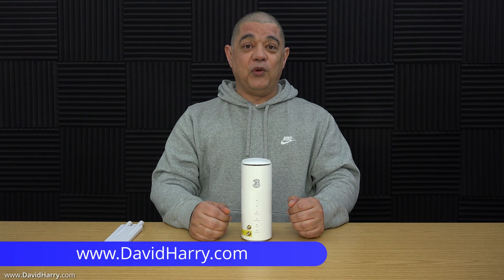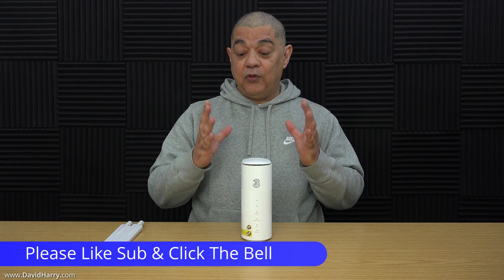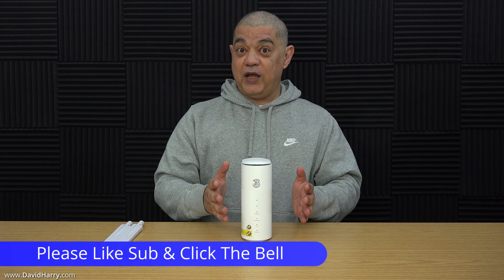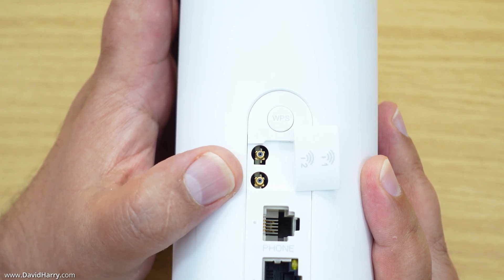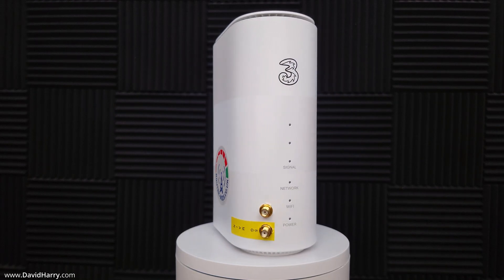In this video I will be doing a 5G internet speed test with this router, which is a ZTE MC801A. This particular router has been modified by routermods.co.uk, and the specific modification is the two-port modification, where router mods redirect the internal 5G signal from the external TS9 ports on the back and reconnect them to two SMA sockets placed on the front of the router.